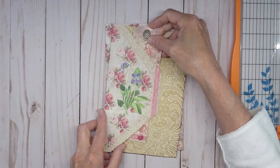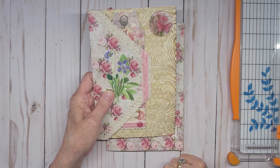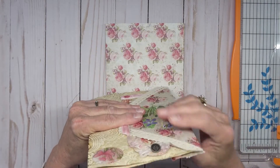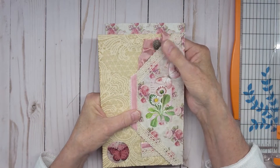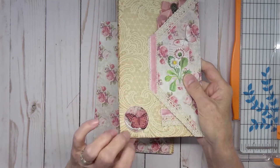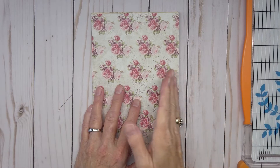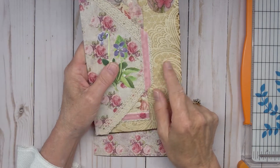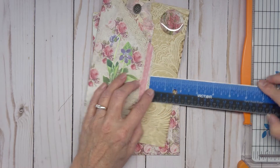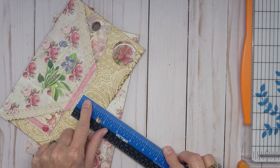The reason I wanted to do it this way was because I was trying to think how I could add extra journaling space, and this solves that problem. It gives you something pretty to look at on the page and it's fairly flat — the bulk in this are the brads. I'm going to cut this back about one and five eighths of an inch.